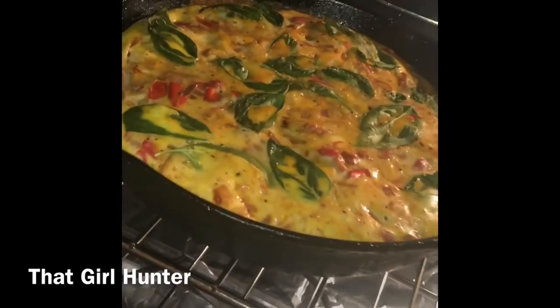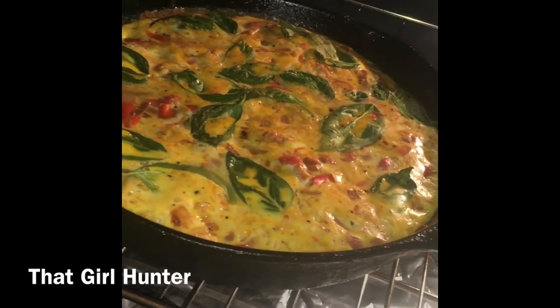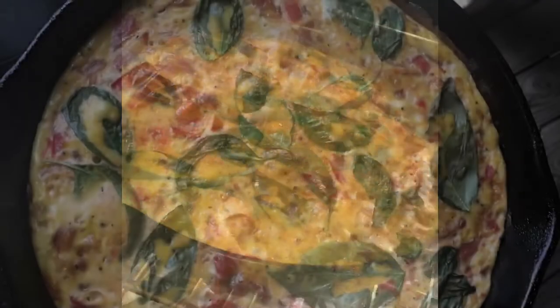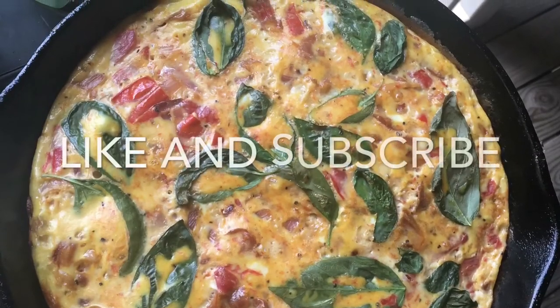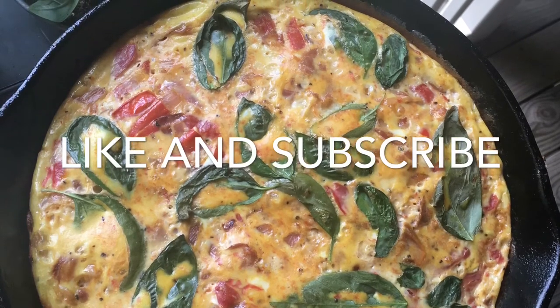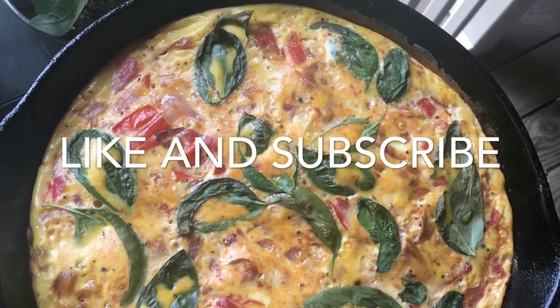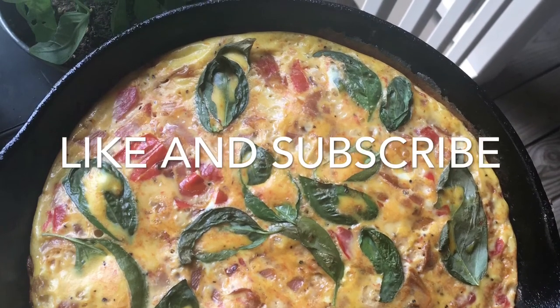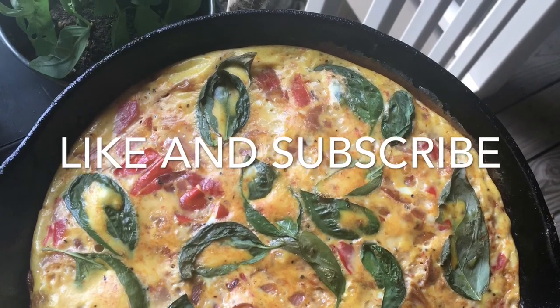Take it out of the oven and let it sit for one to two minutes to cool before you start cutting into it. And enjoy! Feel free to put your own artistic and creative flair on this — it's amazing, you can do anything with frittatas. If you like this video, give it a big thumbs up, please subscribe to my channel, and give me video ideas. I love cooking. Thank you so much for watching. Have a great day.